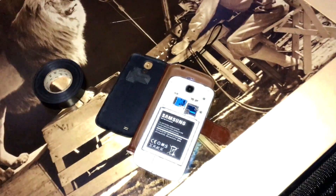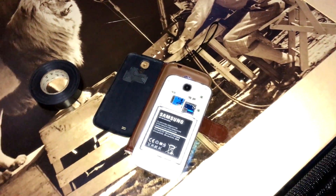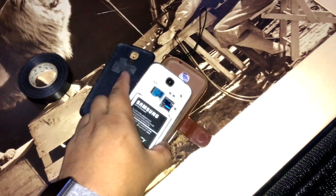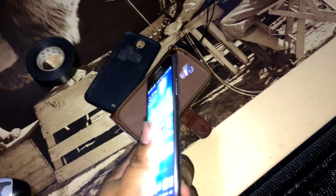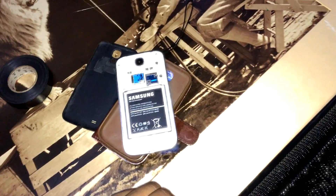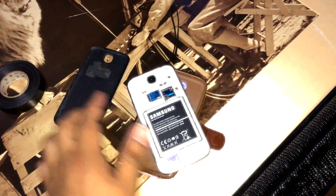The third thing to check would be the battery. If the phone is turning on and off and it says 80%, then it turns back on and says 40 or 30% — a lot lower than before — then you know it's the battery.